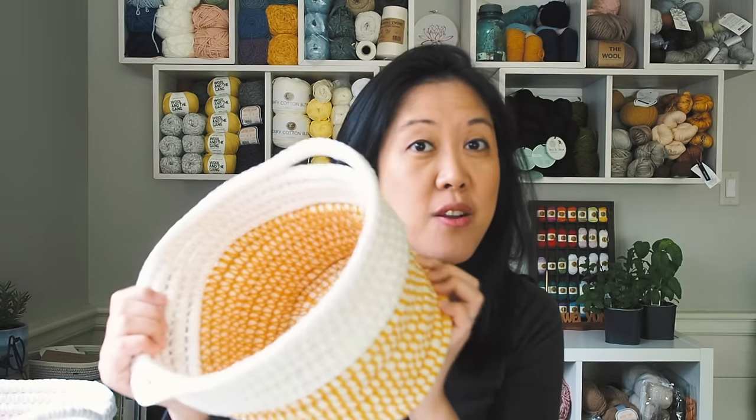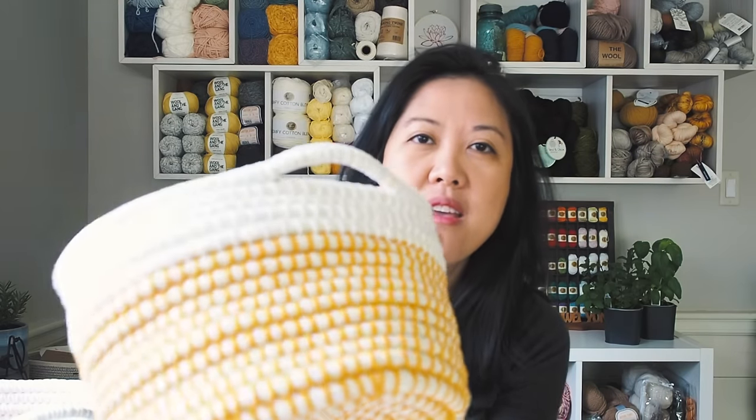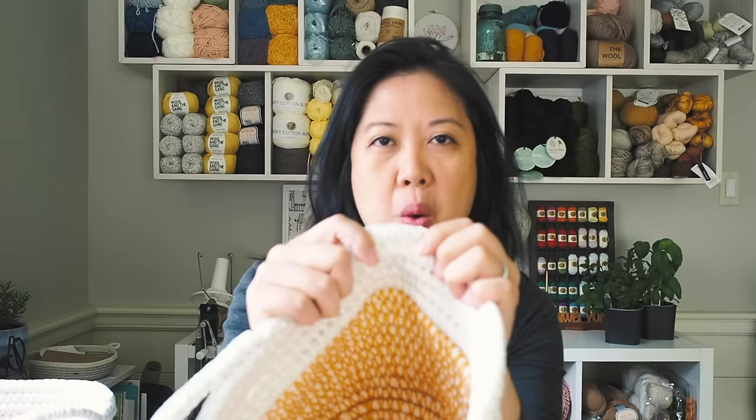Hey guys, Chi Wei here from One Dog Wolf. In today's video we're going to be making coil baskets. They're crocheted and they do use a core in the middle, so you're not going to be crocheting the entire body — you're actually going to be crocheting around the center core.